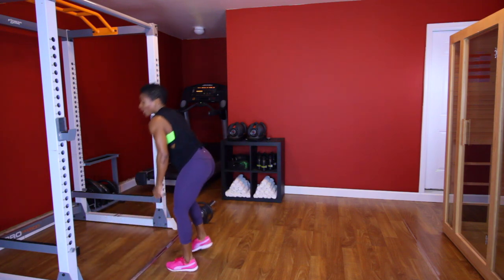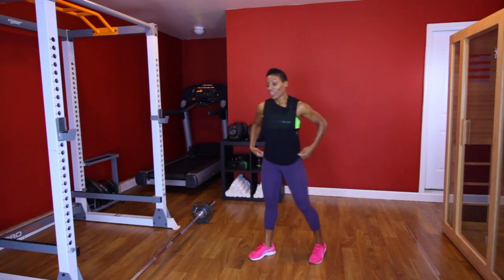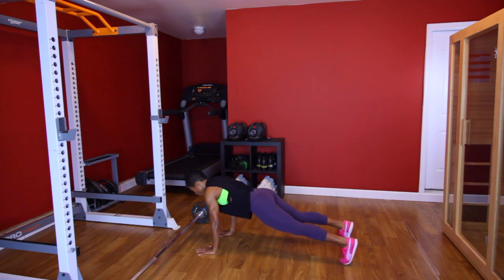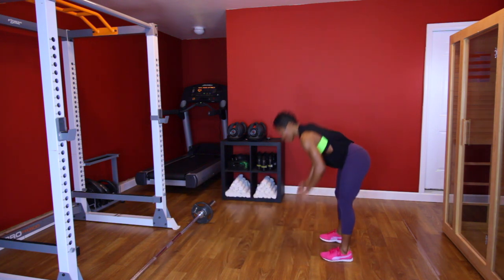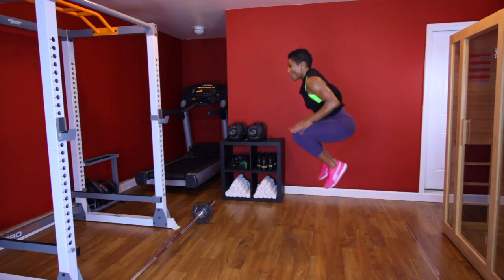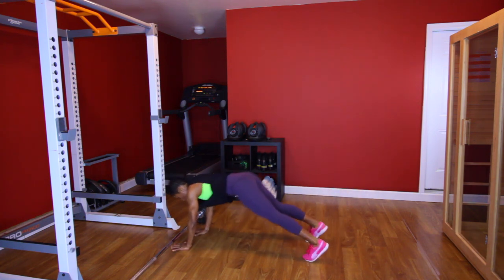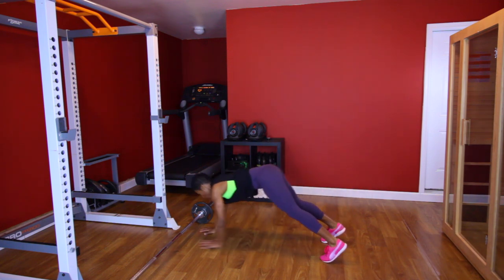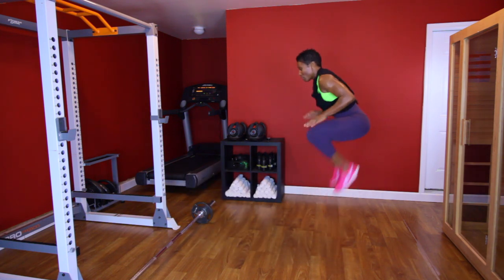All right, we got to do that last set of walkouts. [Aside: a bug came by.] All right, last set of walkouts. You ready? Let's do it. Plank. [Performs third walkout set, counting 1 through 10.] Glad that was over.